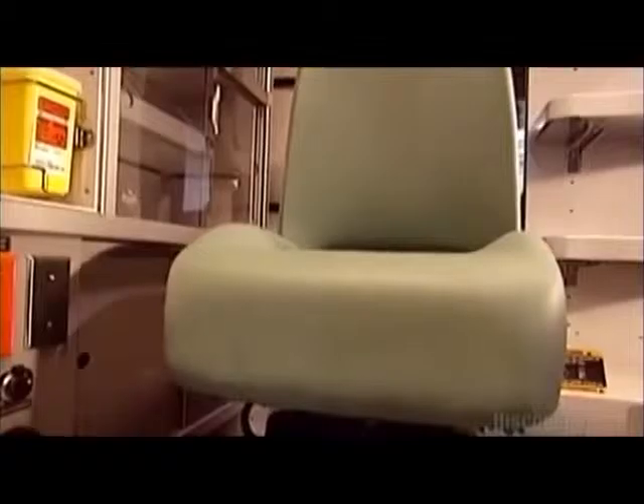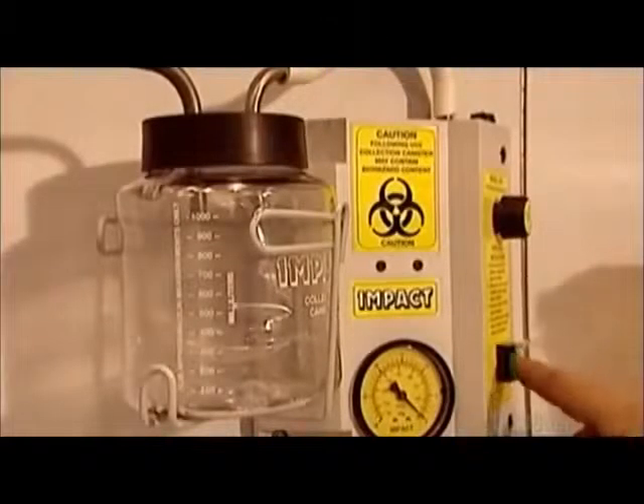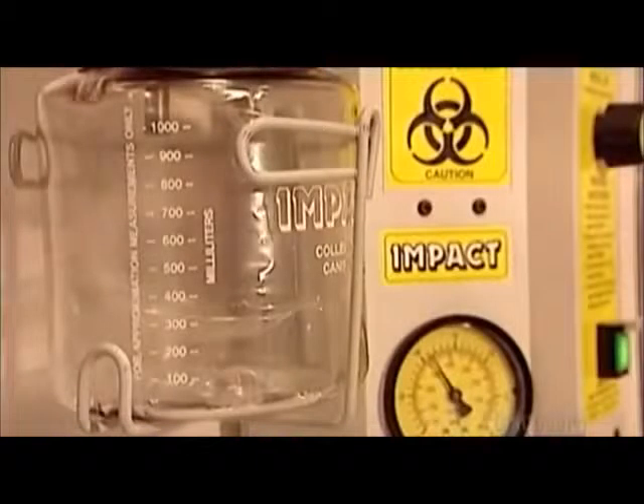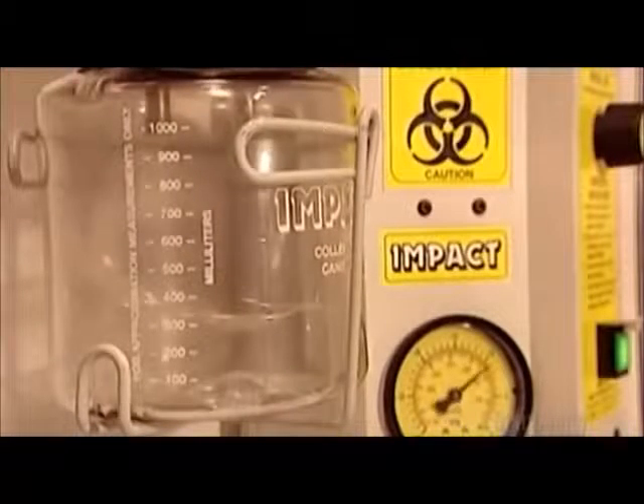The medical area has a swivel chair positioned where the patient's head will be. Within reach of the chair is the suction machine. The factory thoroughly tests it, along with all other medical equipment.